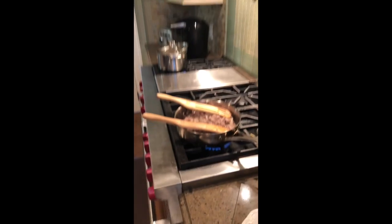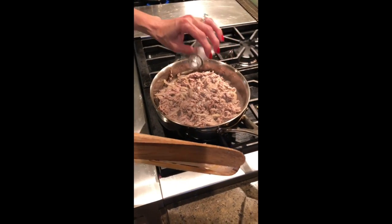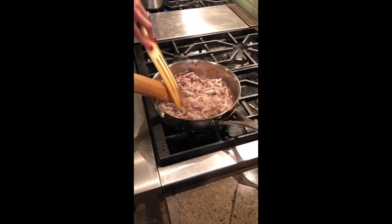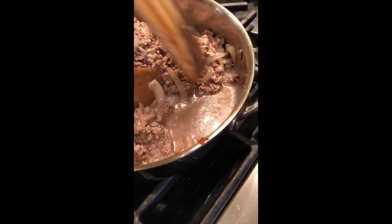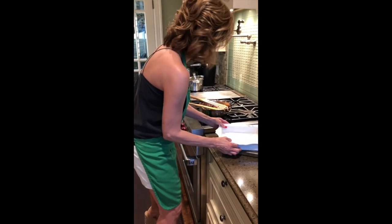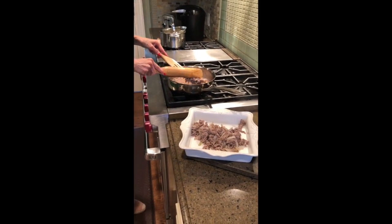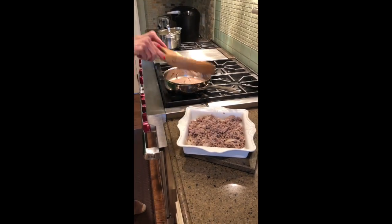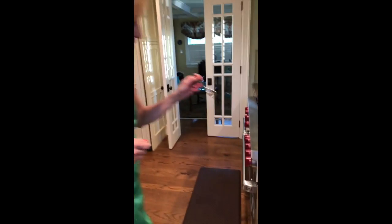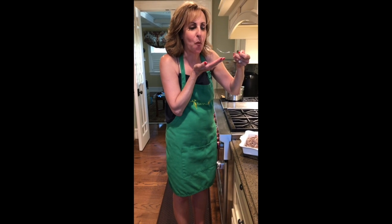I'm going to grab my salt and my spurtle. Now it's time to plate the steak — grab my dish. This is my favorite part. You have to be careful, it's so hot. Came out perfect. Perfect. Enjoy.